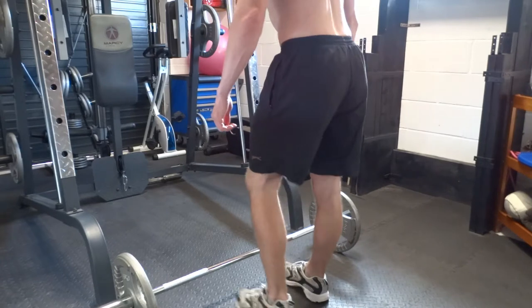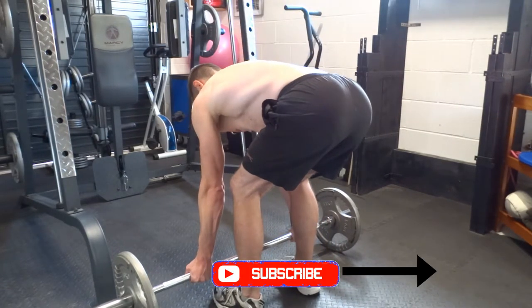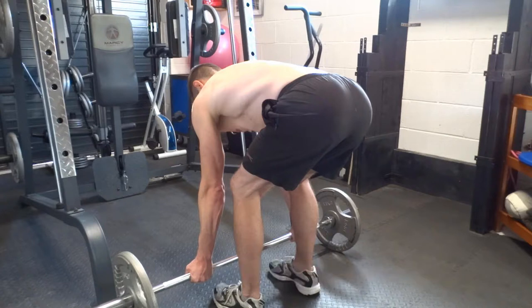Place your feet at hip width apart and under the bar. Bend the knees slightly and the hips should be bent, but the back should stay straight. Grip the bar with an underhand grip at shoulder width apart.